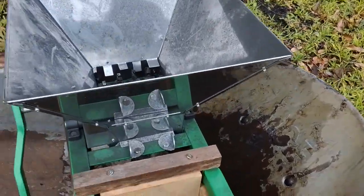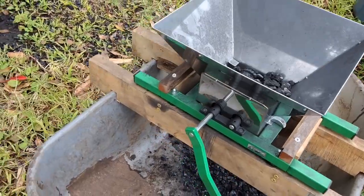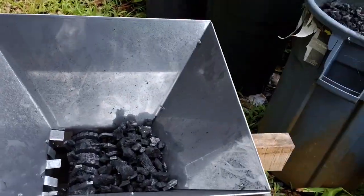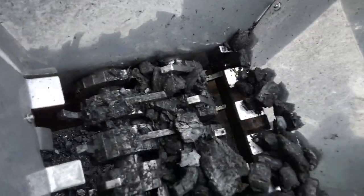I bought one, assembled it, then built a simple wooden frame to place it on my wheelbarrow. I was quite unsure whether the teeth would be strong enough, whether it would be too hard to use, whether it would break, or maybe not handle charcoal.